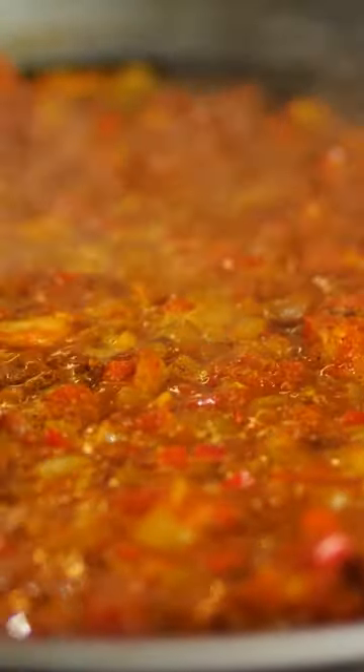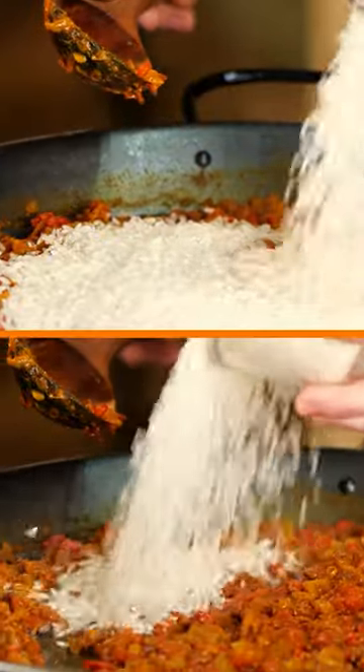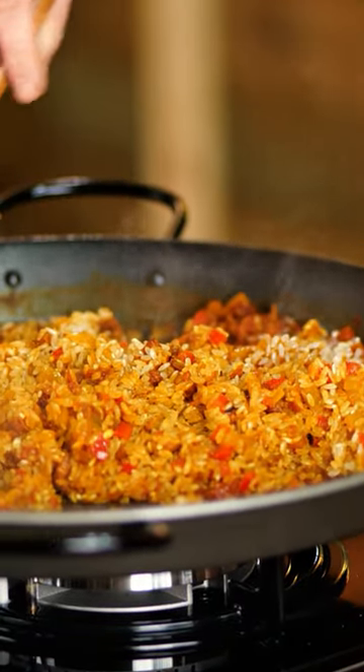Let the alcohol evaporate and add the bomba rice. Add the broth little by little into the rice until you see that it's enough for cooking the rice.